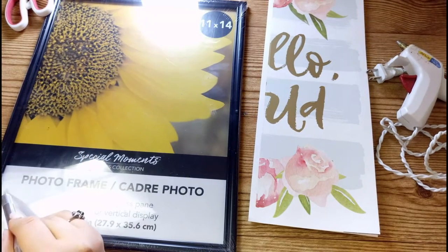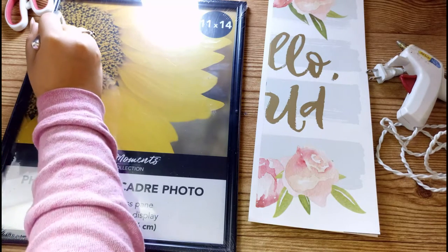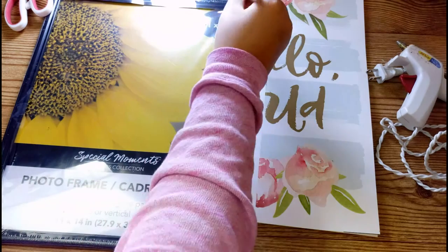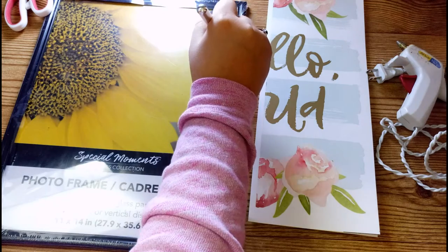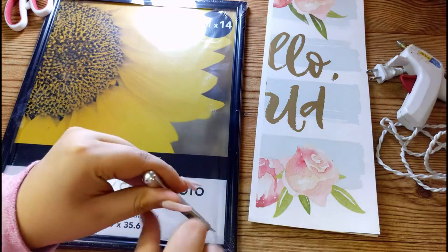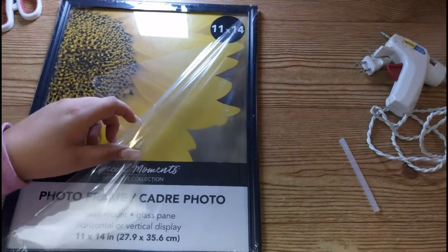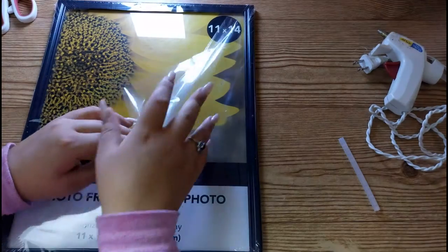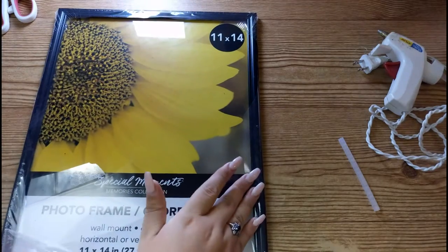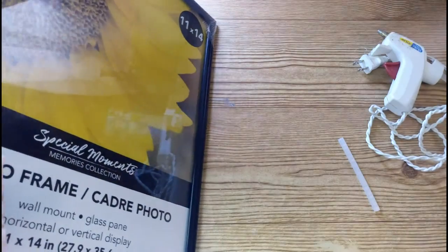I'm just using the exacto knife to cut out the paper wrapping around my photo frame that it came with. I find it easier than the scissors — I was too scared of scratching stuff up with the scissors. Now I'm just going ahead and peeling off the wrapping paper from the photo frame. Make sure you get it all off and all around.